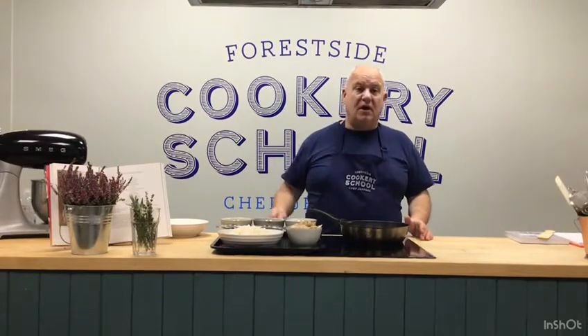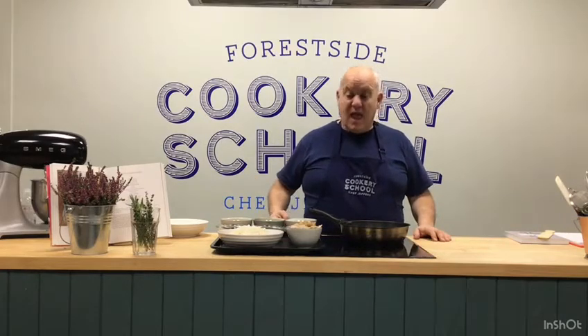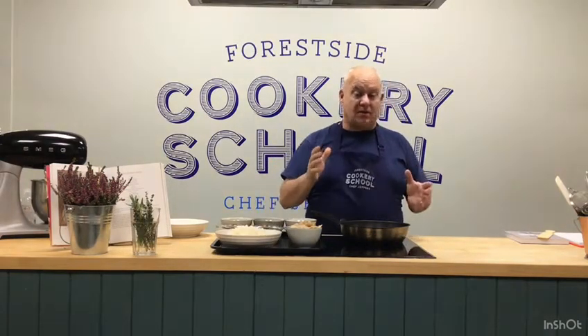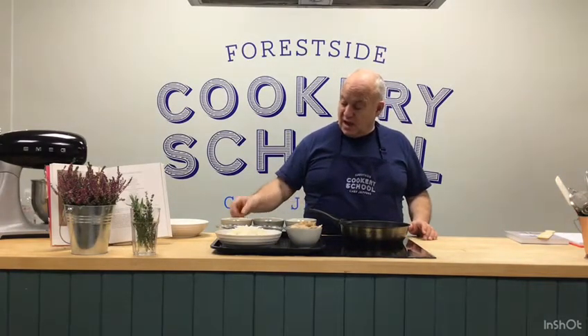This dish we're going to do is all about using up your leftover turkey from Christmas Day or leftover chicken from Sunday roast. It's really really simple and it's a fried rice dish — ham and egg turkey or chicken fried rice. What we have here is long grain rice which is already cooked, or you can buy those packets of cooked rice. We've got half an onion chopped, some scallion or spring onion, a beaten egg with sesame oil, soy sauce, and frozen peas.